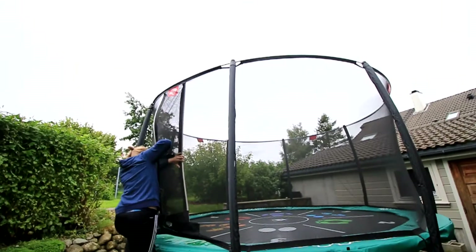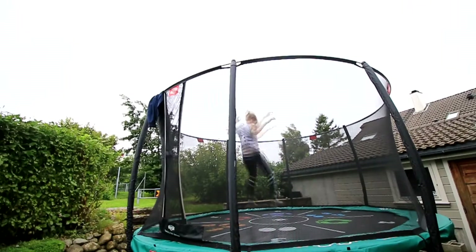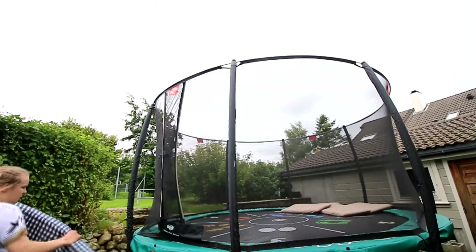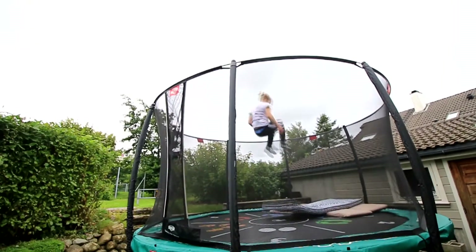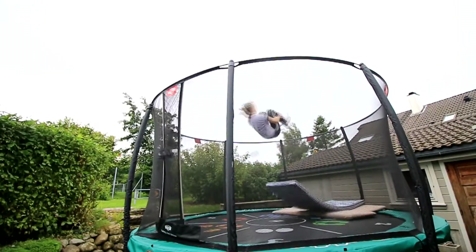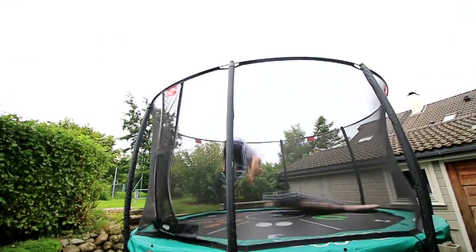First step, I'm gonna do some frontflips and ballouts to warm up. Second step, I'm gonna do some frontflips and try to land on my stomach. And third step, I'm gonna do the double frontflip.